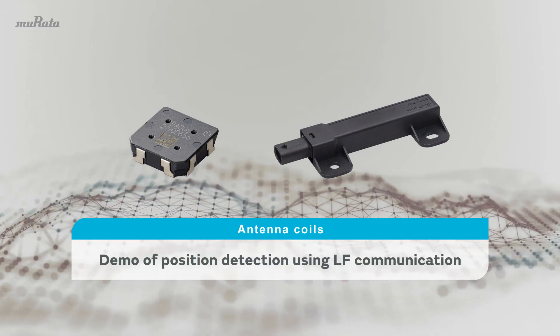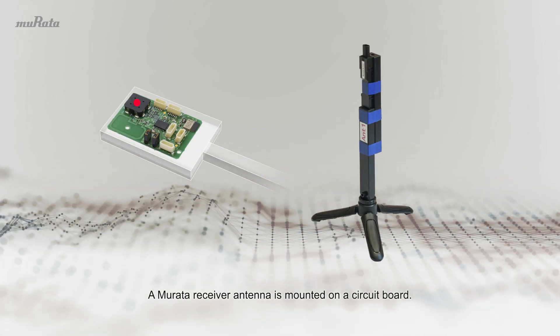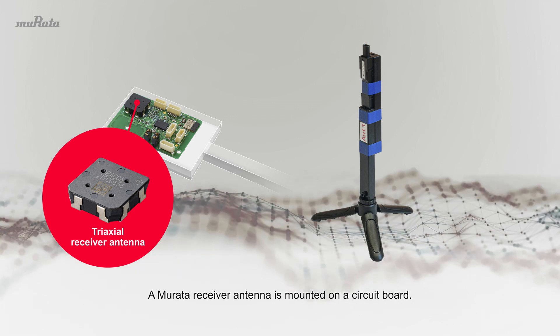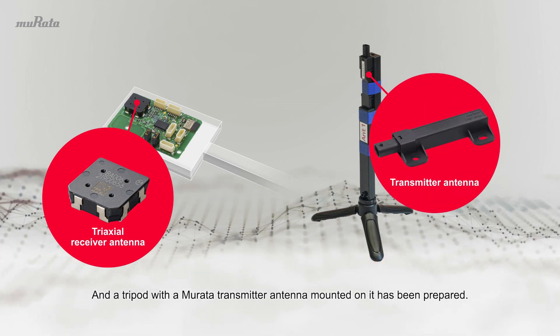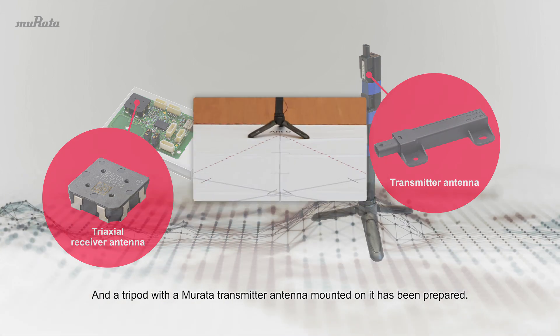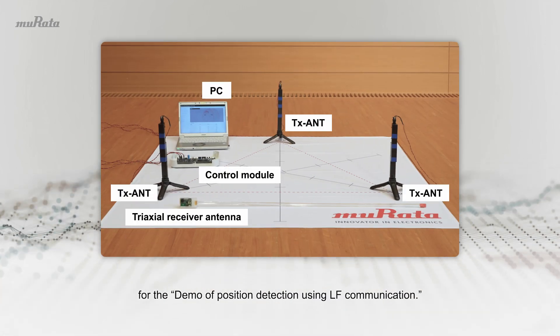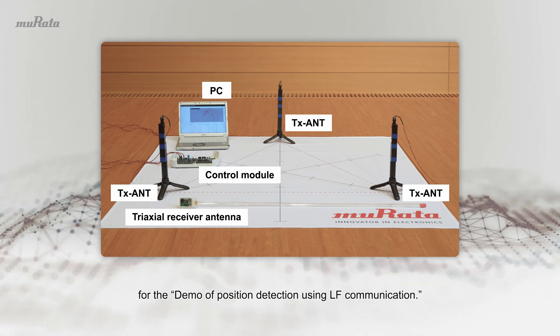Antenna Coils Demo of Position Detection Using LF Communication. A Mirada Receiver Antenna is mounted on a circuit board, and a tripod with a Mirada Transmitter Antenna mounted on it has been prepared. The system configuration you see here will be used for the Demo of Position Detection using LF Communication.